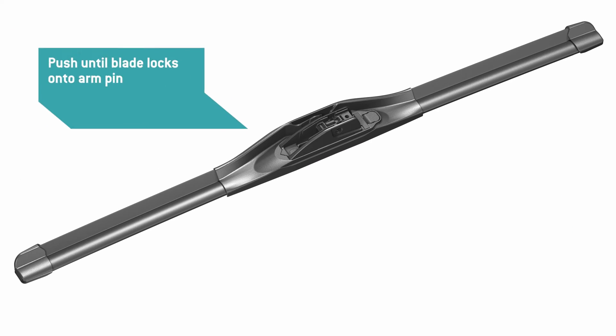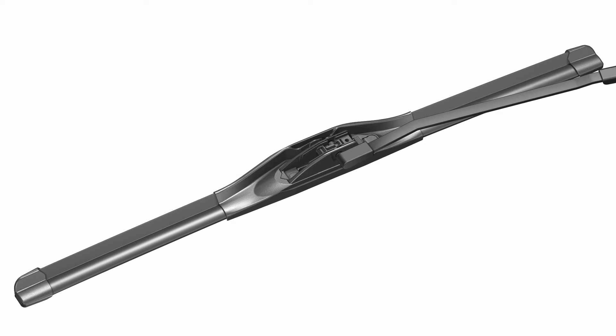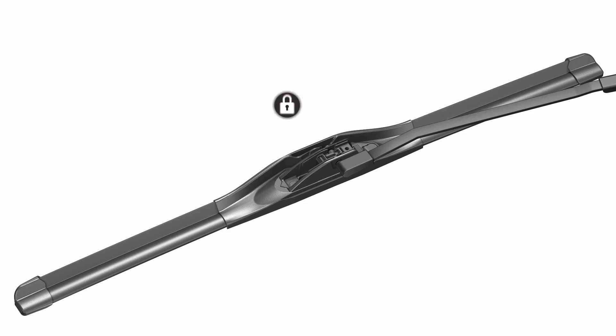Push the blade onto the arm pin until it locks in place. Then lower the arm, and be sure to check that the wiper blade is locked before use. It's that easy. Now you're ready for the road ahead.